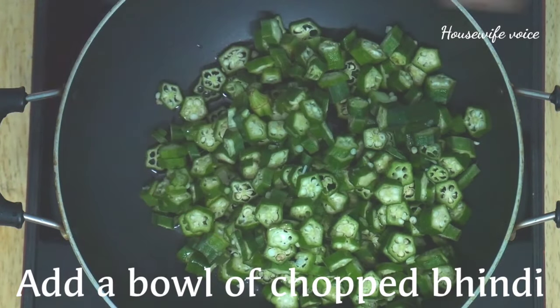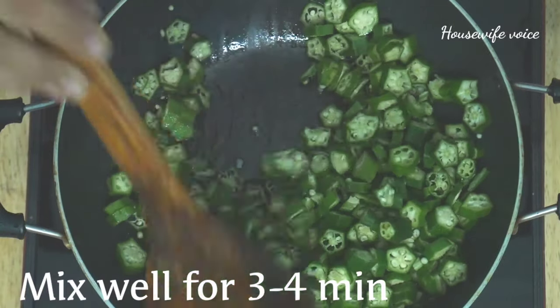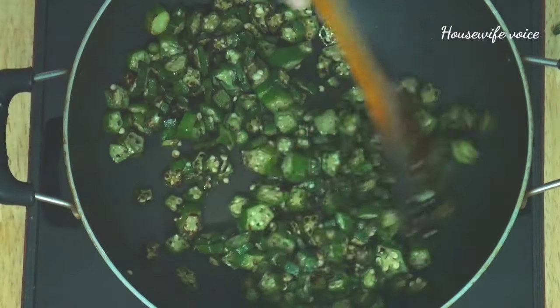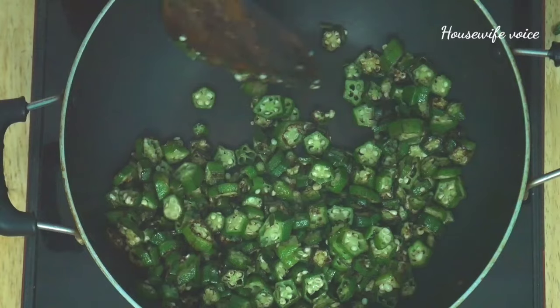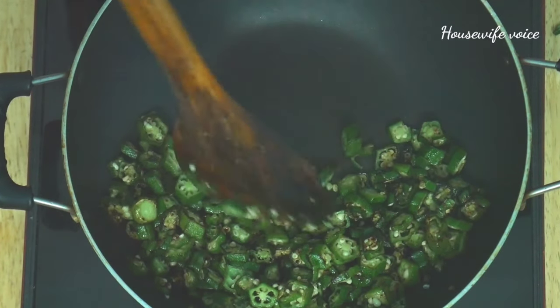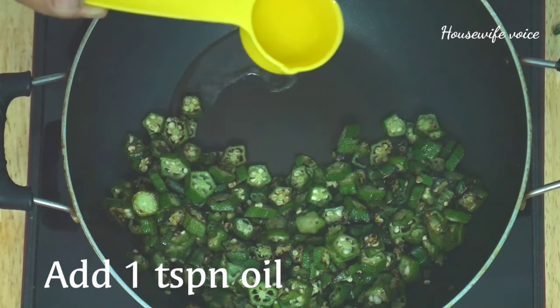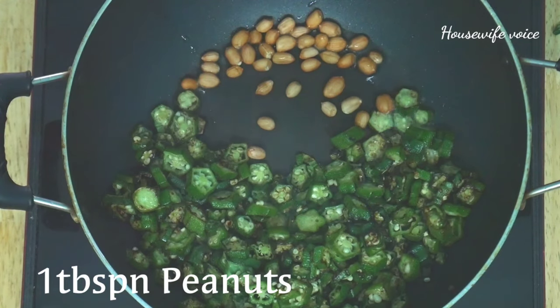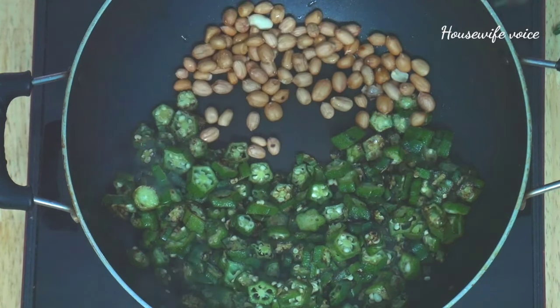Add a bowl. Add a little salt and mix water. Add oil to the bowl — about 1 teaspoon to 2 tablespoons of oil. Let's fry it.